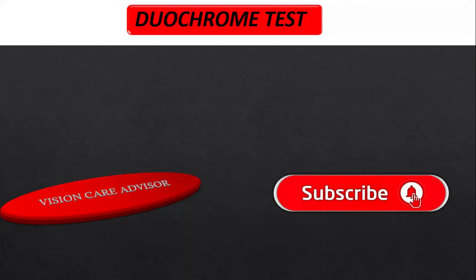Before starting the video, if you like our content, please do like, share, and subscribe to our channel and press the bell icon so that as soon as our new video comes, you will get the notification. So let's get started.